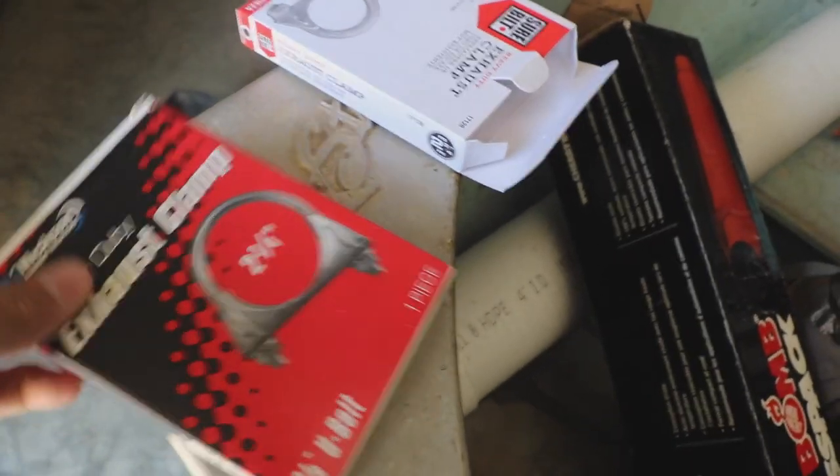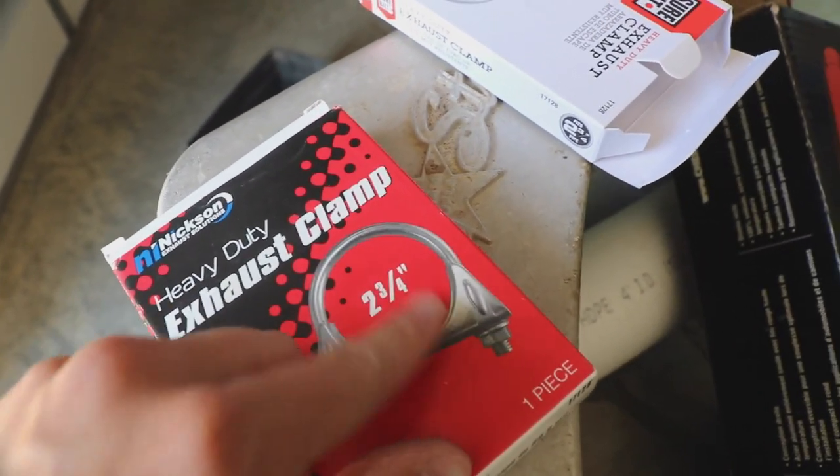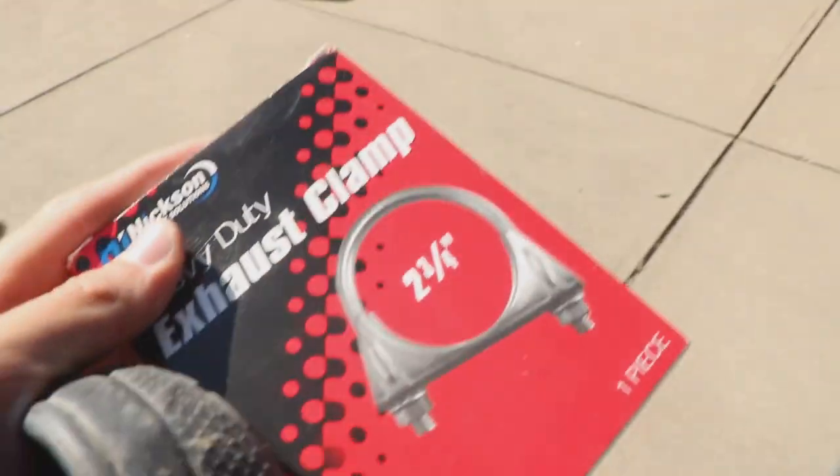Also guys, use exhaust clamps — you're going to be using them. You want to measure your exhaust, and that's the size you want. So now we just have to put this on the other end of the cherry bomb, and then we get to see how it sounds. I don't even know — I'm really excited.